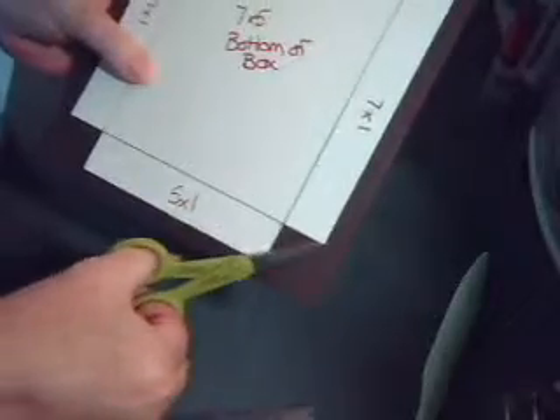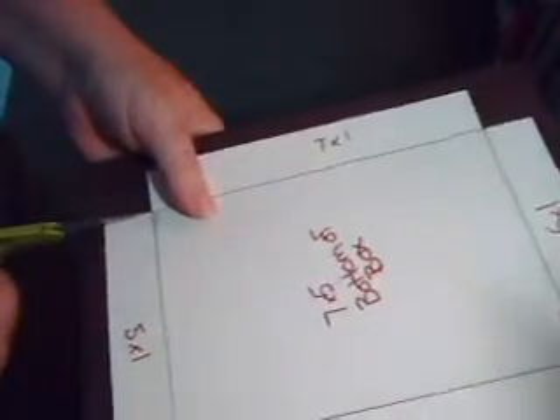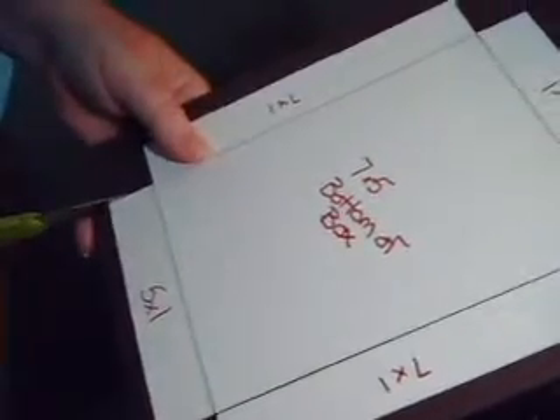Now we are going to cut on each of the two five by one pieces — we are going to cut straight up to where the one by seven starts, just one line straight up. We're going to do that on all four sides. You can use your exacto knife too — it's probably what I should have done since I'm shaking too much to use scissors. Now you have all four corners, and this is what's going to hold your box together.